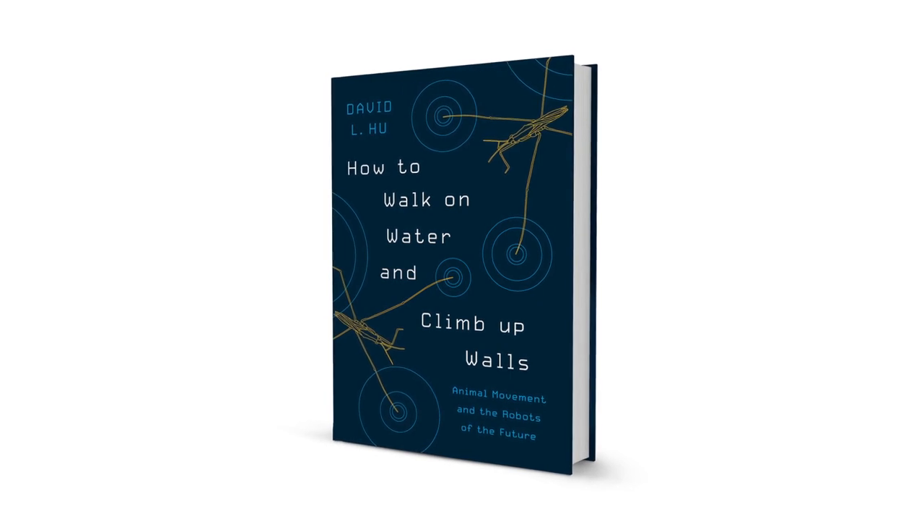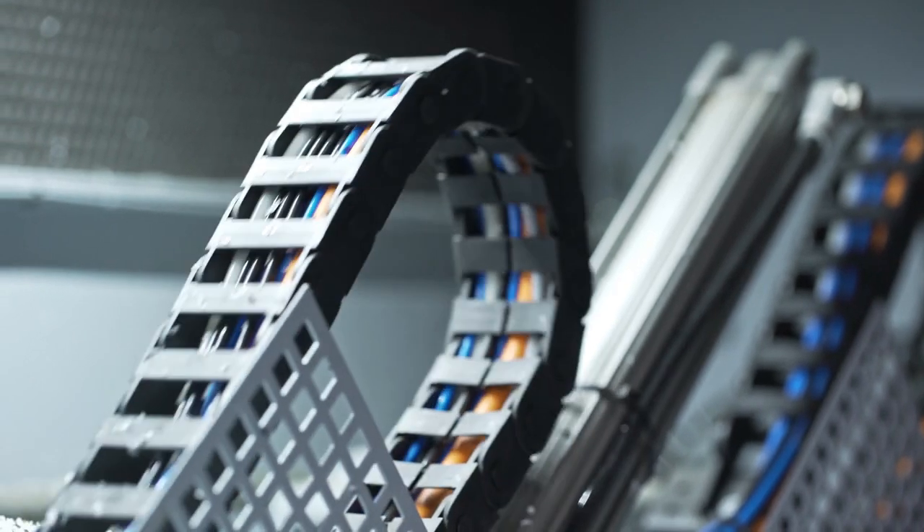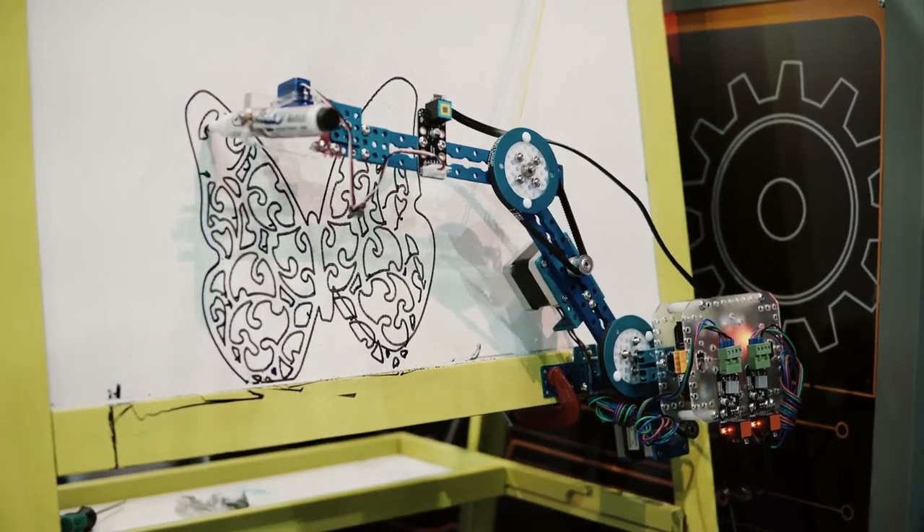My book is called How to Walk on Water and Climb Up Walls. It's about scientists and their journey to film animals and build robots based on what they see.